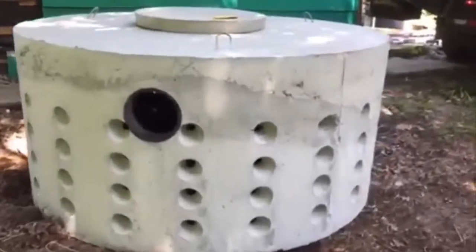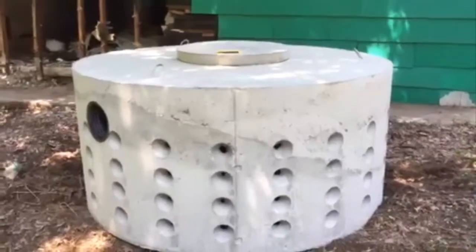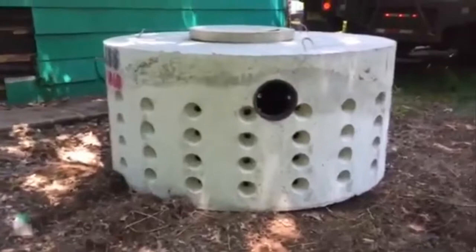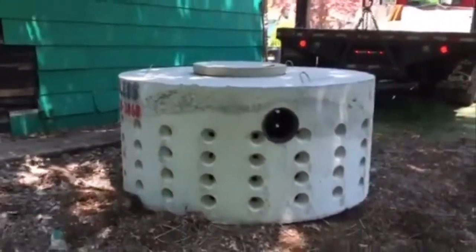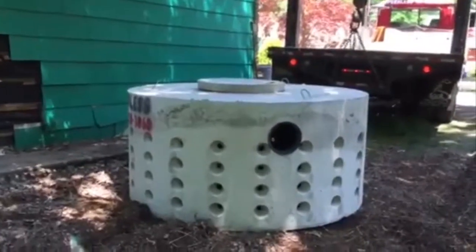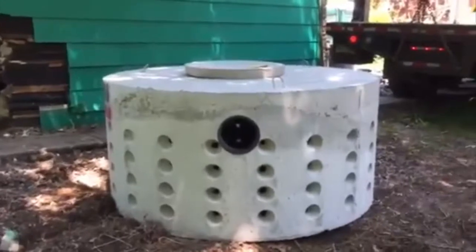Everybody wants to know — they get their town notification that they have to put a seepage pit in, and this is what it is. This is a 500 gallon pit: it gets filled up with stone, it gets backfilled, it gets buried, and you're never going to see it. Water gets collected inside of it — you can see all the holes — and then it dissipates and eventually releases the water back into the soil underground. These run anywhere from $3,000 to $5,000, and all you're doing is paying to distribute the water in the ground. This is what your 500 gallon seepage pit looks like.